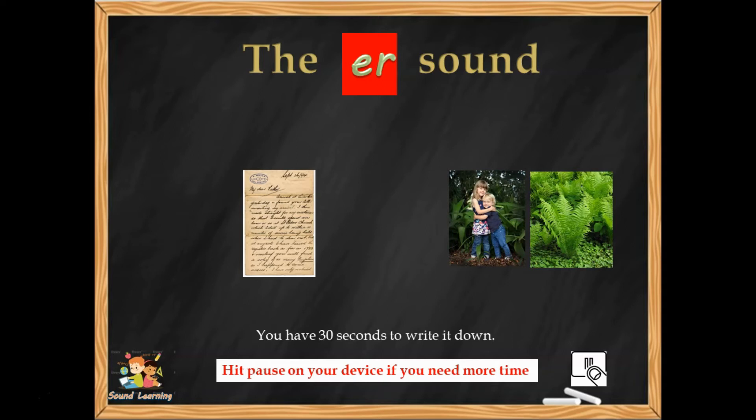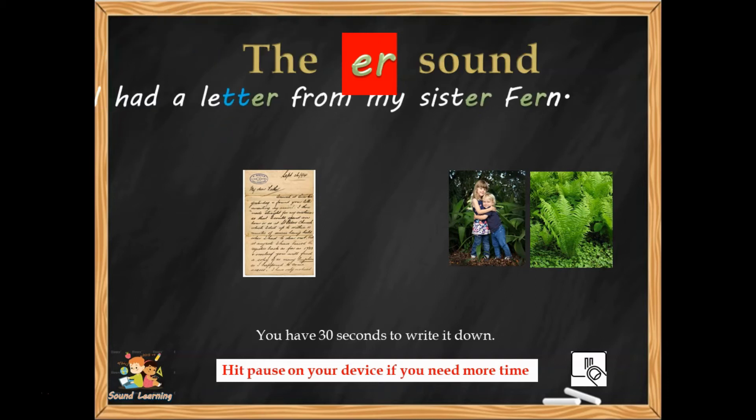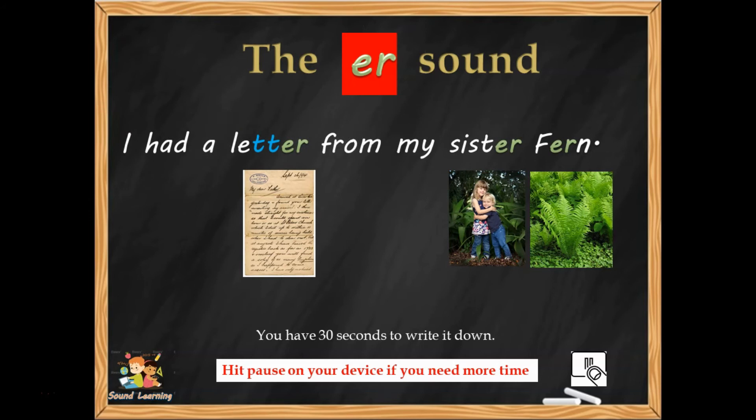Good luck, 30 seconds from now. 'I had a letter from my sister Fern.' It's coming up quite soon, so hit pause if you need more time.